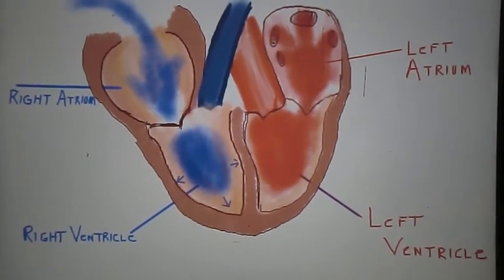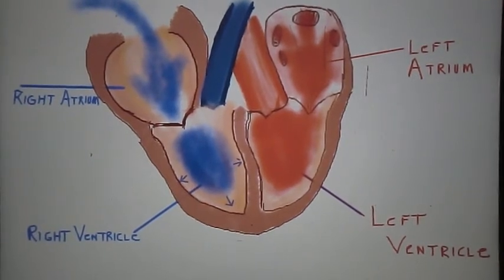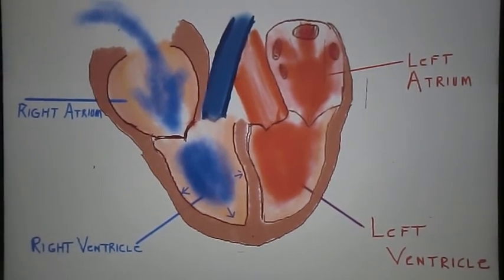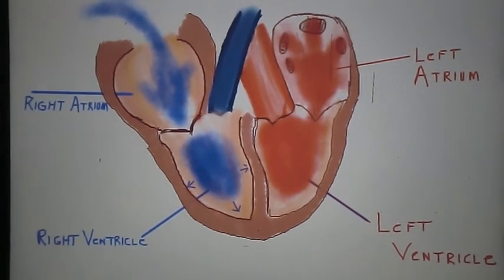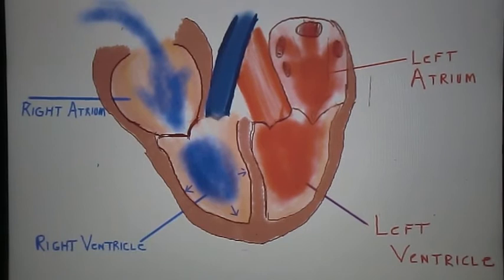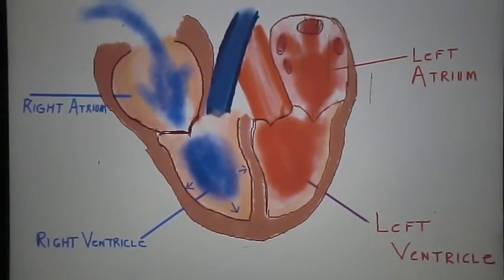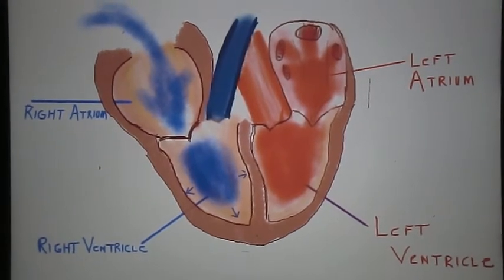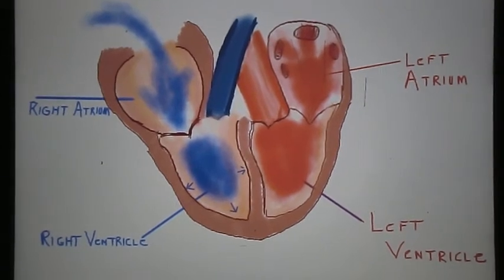As it returns from the body and is emptied and collected into the right atrium, you need to remember that in general, when you're looking at a heart diagram, even in science textbooks, the right side of the heart in a diagram is on the left part of the drawing, and the left side of the heart is on the right part of a science or anatomical drawing. Make sure you don't get those two sides confused.